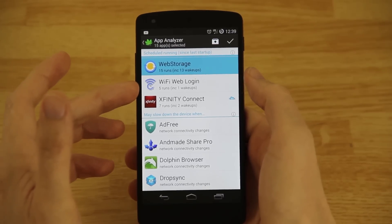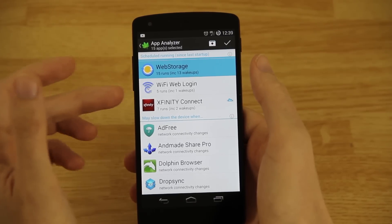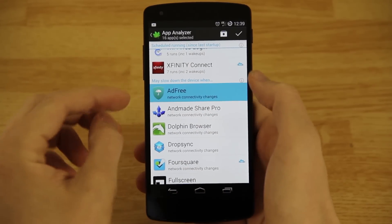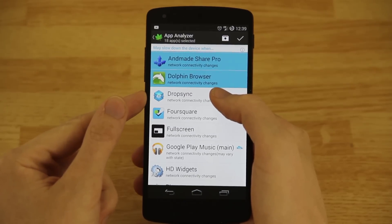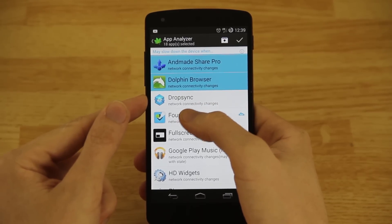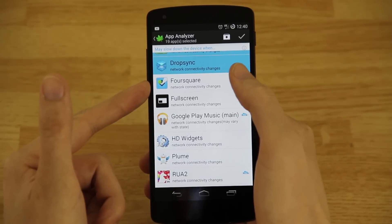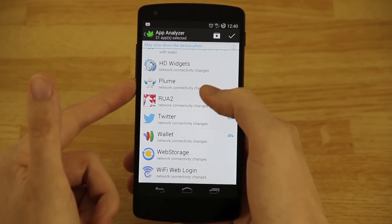Wi-Fi Web Login is an app that — say you go to a hospital or school and they make you log into the Wi-Fi — it will automatically log you in as soon as you walk in the building. So I'll keep that unchecked; if you check it you'll have to manually open it. Xfinity Connect tells me who's calling my home phone through Comcast, so I'll check that. Dolphin Drop Sync — I used to use it but I don't anymore. It syncs a folder similar to Dropbox for desktop. Foursquare — I rarely use it and I don't want it running all the time, so I'll check that.